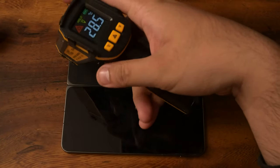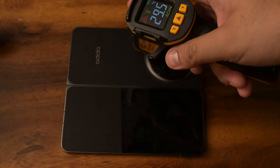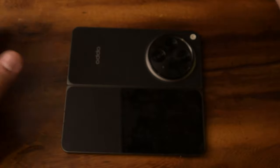Let's check the back now — 27.7, 28. Around the chip area, 29. Again, not the most taxing game and we're getting the numbers that we want. So with that, let's get into our final game, PUBG Mobile.